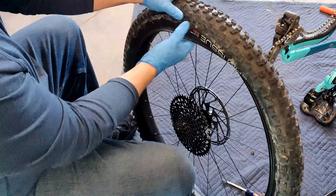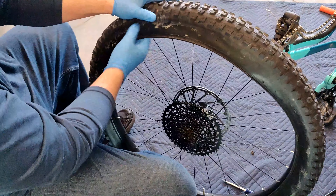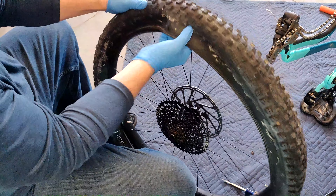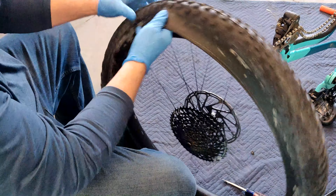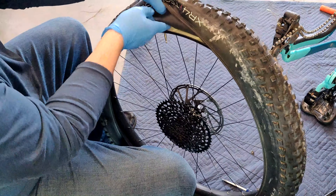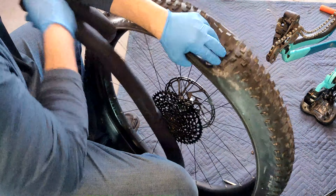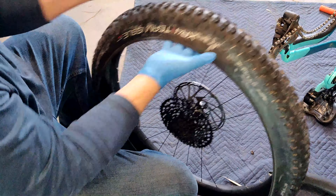Once you get it going it pops off pretty easy. Just spin it back around to your valve — you can see the tube in there — and just pull it on out. For this procedure you do not have to remove the whole tire.